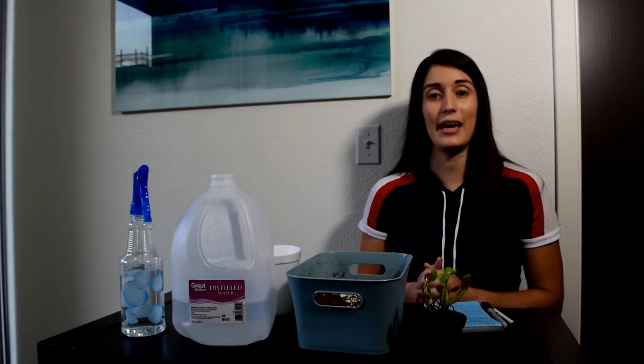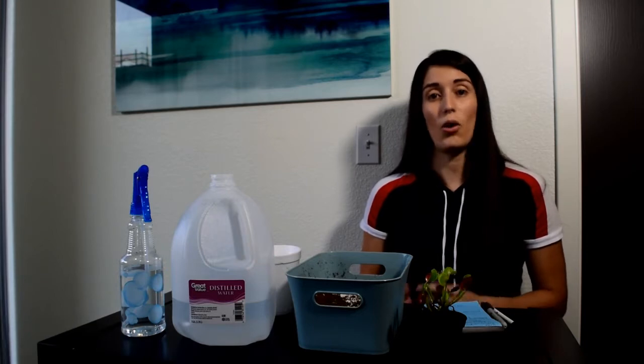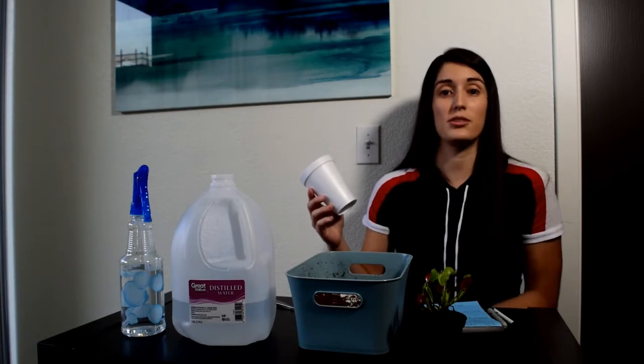First, you need to choose a material that doesn't leak any type of minerals or components to the soil. Usually the best candidates are glazed ceramic and plastic. Styrofoam cups are also a viable third option, which is very inexpensive and provides a good material.